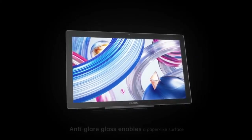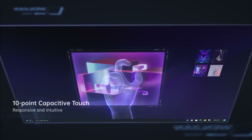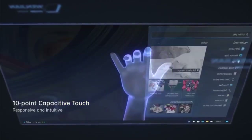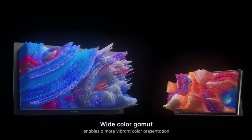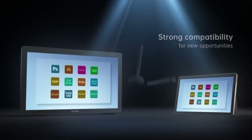From our research, we found the Huion brand to be a top contender in producing the best beginner drawing tablets. When choosing the best one for your drawing needs, you will need to consider the type of drawing tablet you need, pen pressure sensitivity, screen size and resolution, plus a number of other factors.